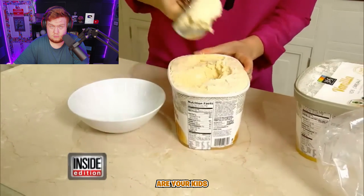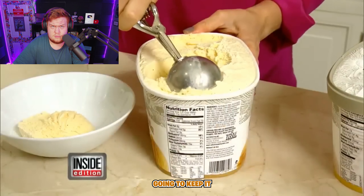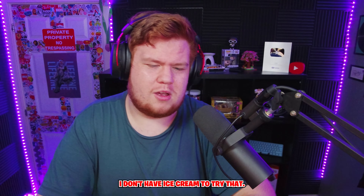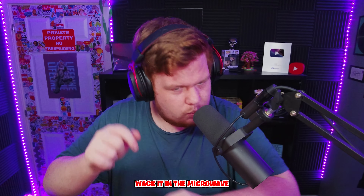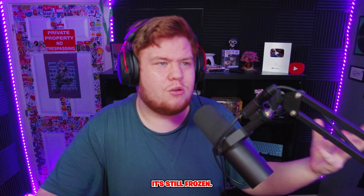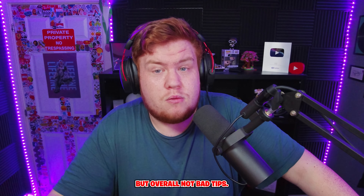Ice cream — are your kids always asking you to scoop it because it's hard as a rock? If you keep your ice cream in the freezer in a Ziploc bag, it'll stay perfectly scoopable. Or just put it in the microwave for 10–15 seconds — it's not completely melted, still frozen, just a little bit softer. It's so much better.